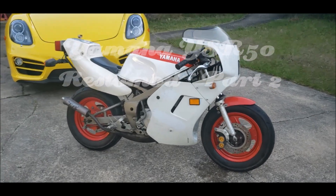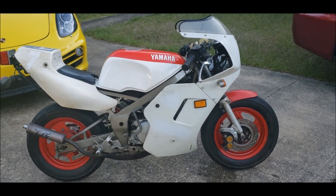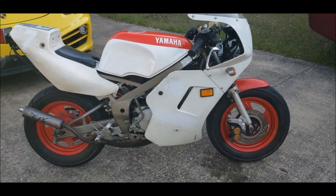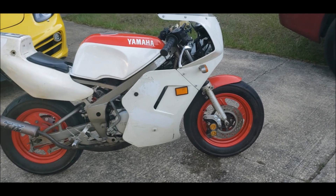Hey YouTube, it's been a little while since we talked about the YSR, so this is the Resto Mod part 2. Since you've last seen the YSR, I've taken the stickers off and I've done a lot more work.